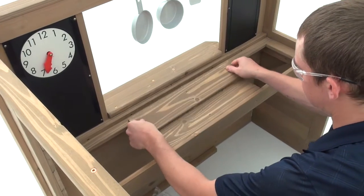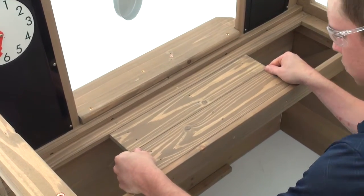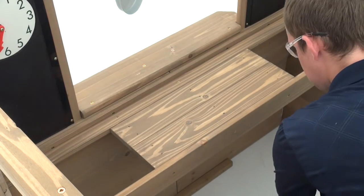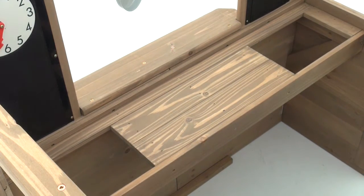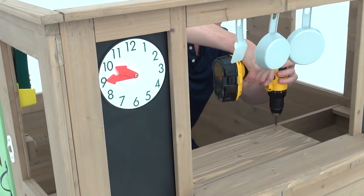Next, lay two counter mid tops onto the counter assembly. Adjust so that the ends of each counter mid top are flush to the outside edges of the middle counter joists below. Attach each board with six trim screws.